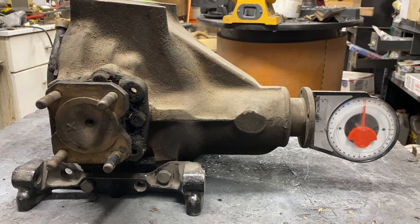Greetings fellow DIYer and welcome to my video. Here we have the differential for a Jaguar IRS. Unlike your typical rear end, it gets solid mounted. So you would think setting the pinion angle would be simple.